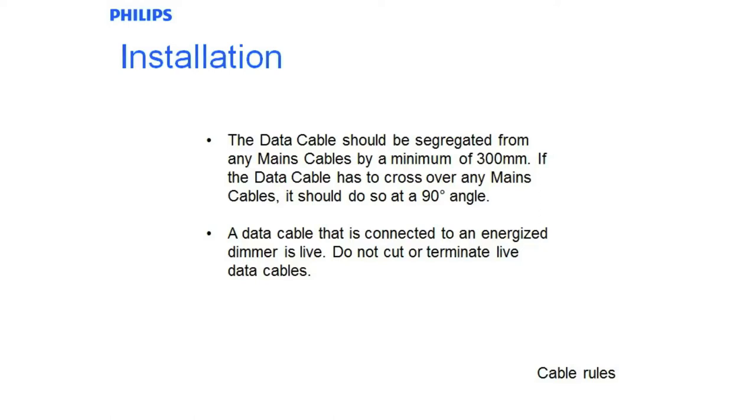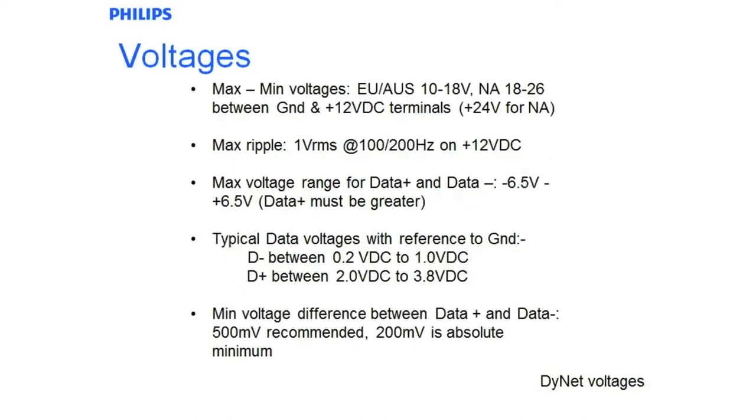The other important thing to note is that the data cable is always connected to an energised dimmer and it has voltage on it. Although it is safe — it is SELV — you shouldn't just cut through a cable because you will obviously short the plus 12 out down to the data terminal or ground terminals, which doesn't do the product any good. This shows us dinette voltages.